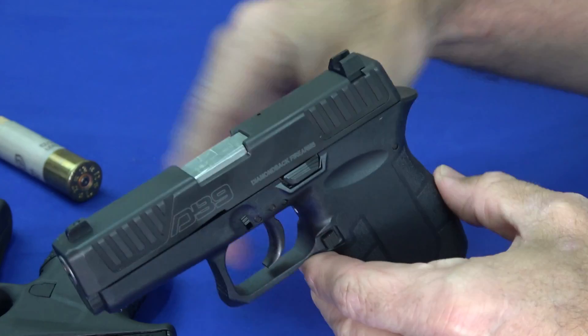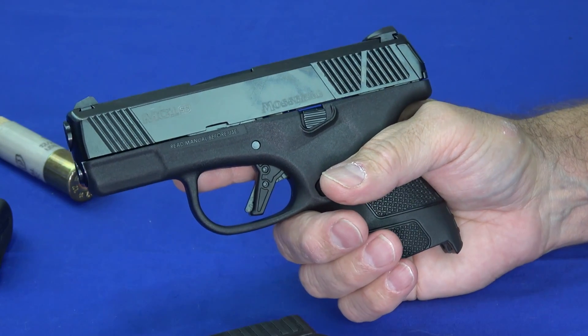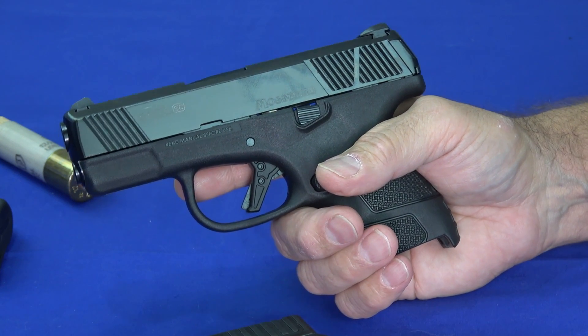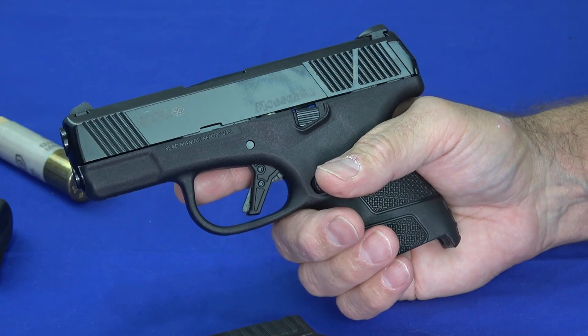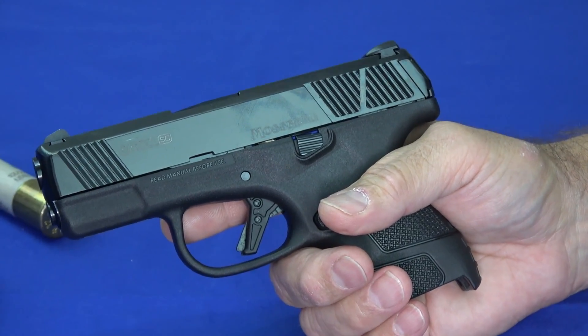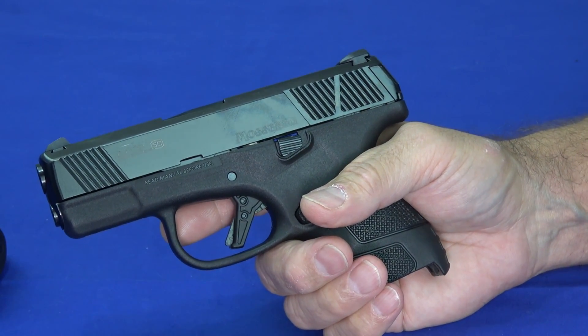This isn't a belly gun, and neither is the MC1 — it's also very easy to shoot well. Both of these have quite nice triggers, which is unusual in small guns until recently. Usually the really small guns had hideous, long, heavy, double-action-only type triggers and weren't all that pleasant to use.